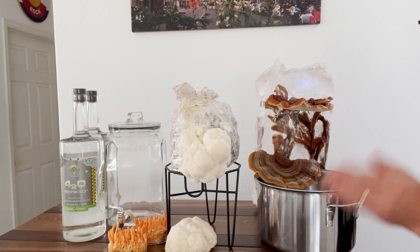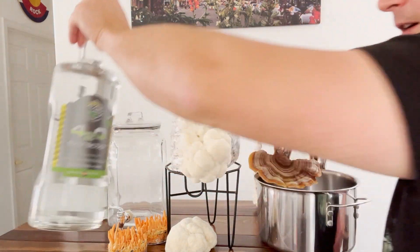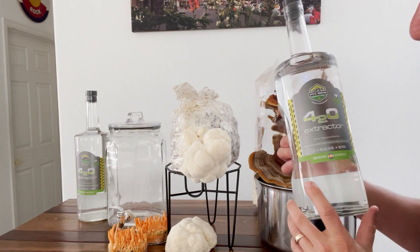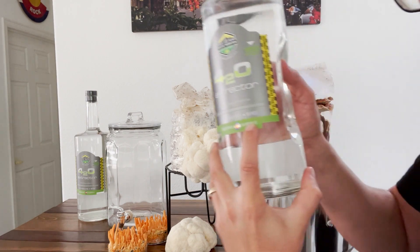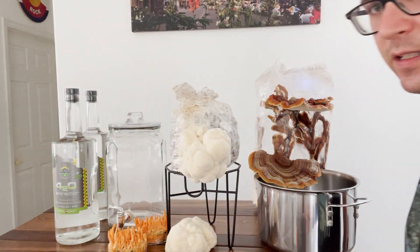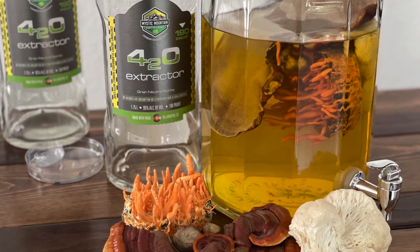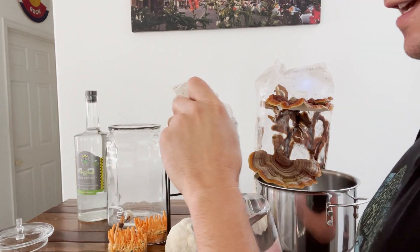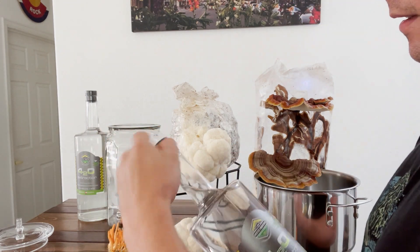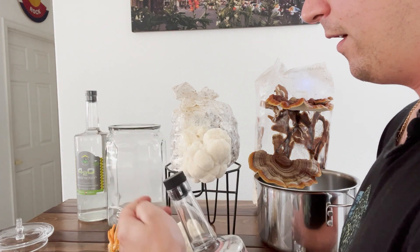I'm going to do a dual extraction. One half of the extraction I'm going to take fresh mushrooms and infuse them with this grain alcohol — it's 190 proof from local Mystic Mountain Distillery in Larkspur, Colorado, specifically made for tinctures. The idea of a dual extraction is